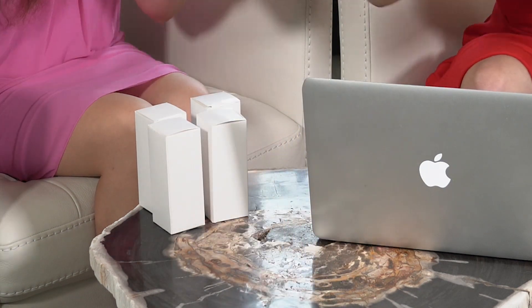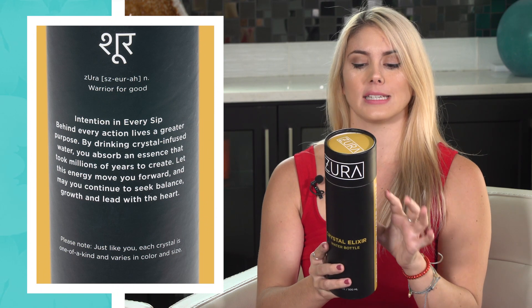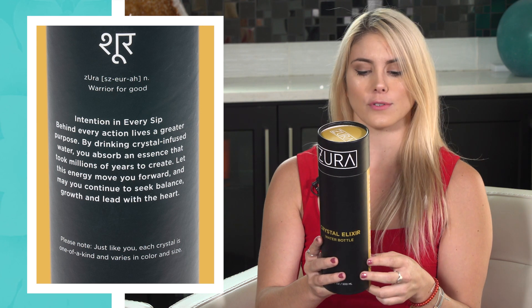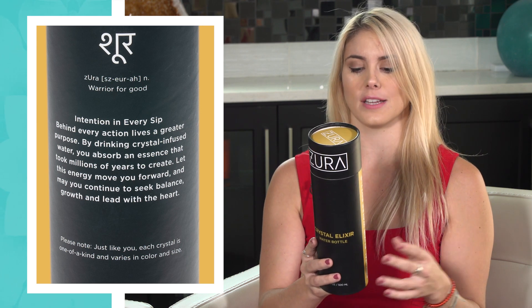What I really like about Zura right off the bat is that Zura is actually Sanskrit for 'warrior for good,' so already that's an empowering message. On the back it says 'intention in every sip — behind every action lives a greater purpose. By drinking crystal infused water you absorb an essence that took millions of years to create.' It also says please note: just like you, each crystal is one of a kind and varies in color and size.